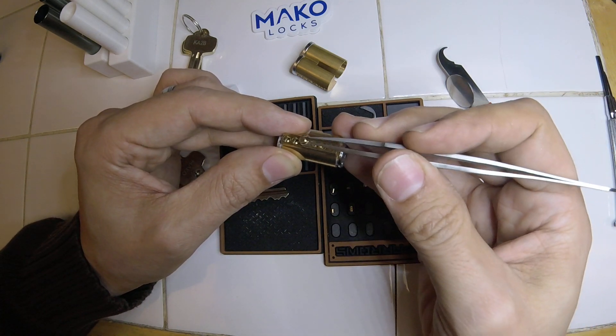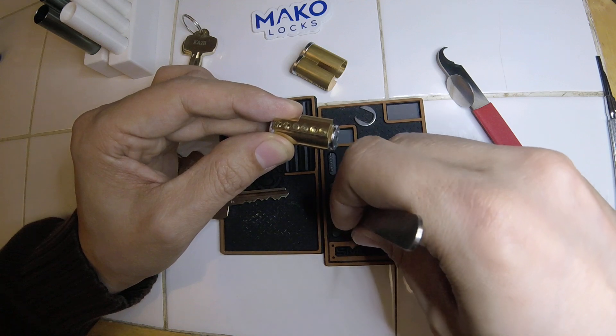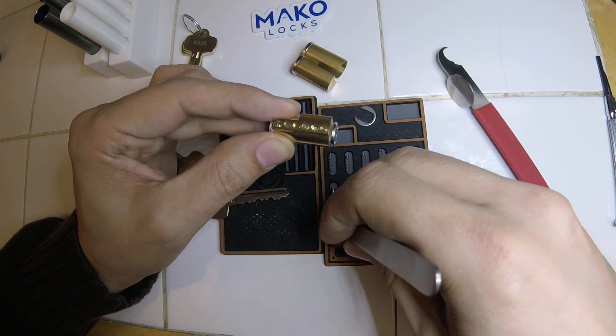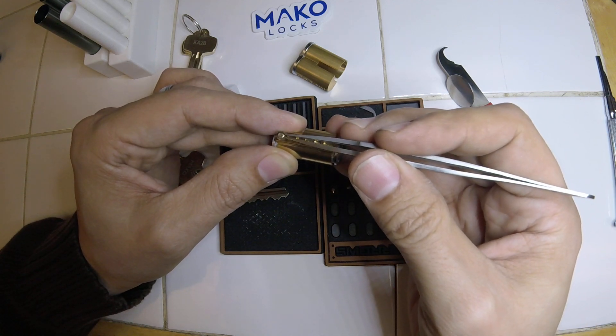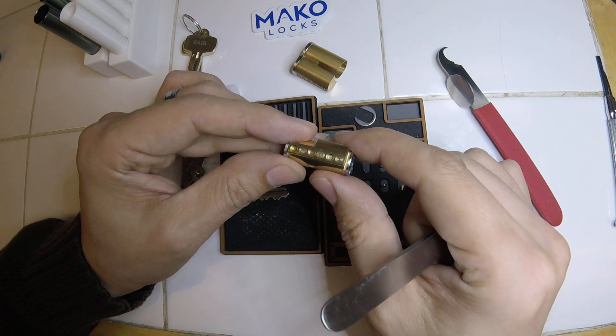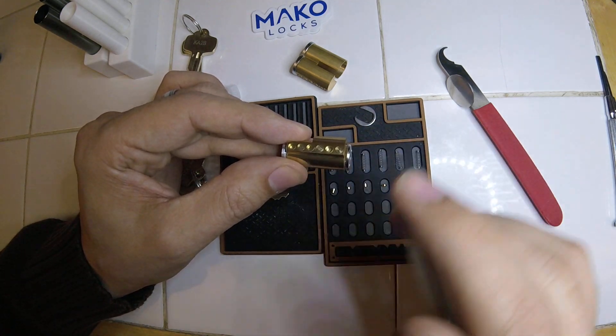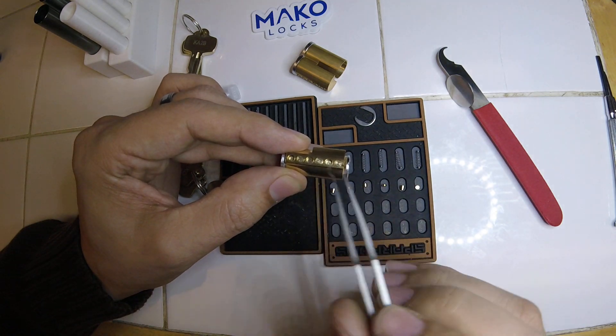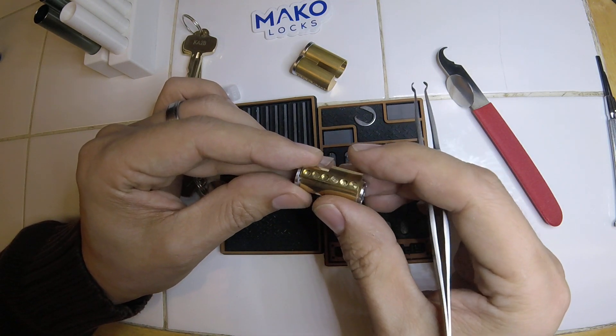Hopefully this helps RunePicker and anybody else that wants to take apart their SFICs. It's a very similar thing if you're taking apart your best L-codes, whatever you got for SFIC or LFIC. The Sargent, I think, is a little bit different - the one that operates off the middle, pins three and four only - but you can take it apart with basically the same process.